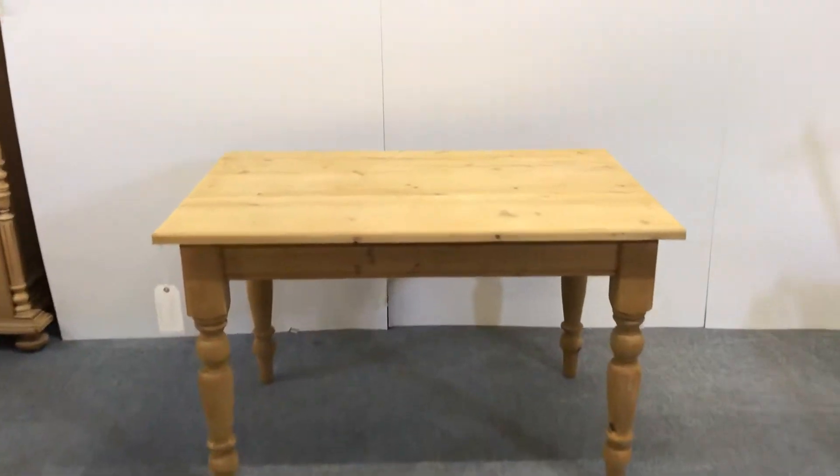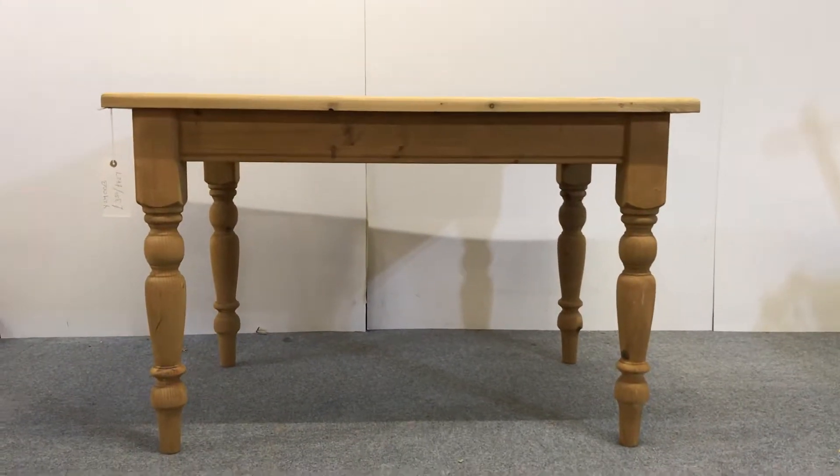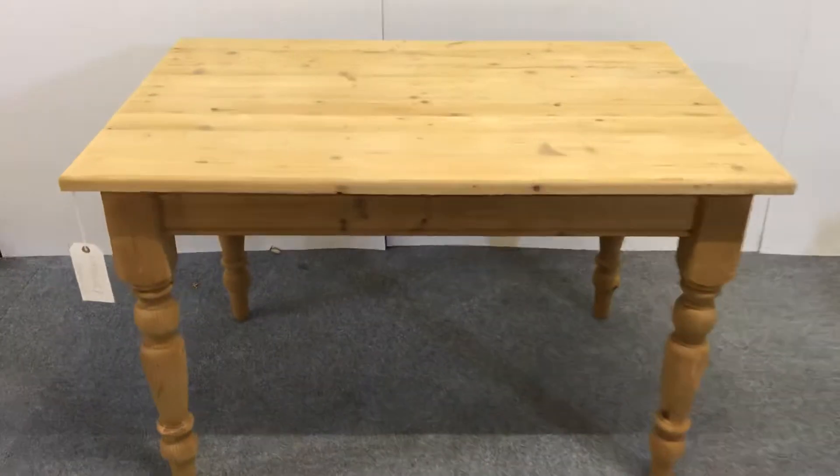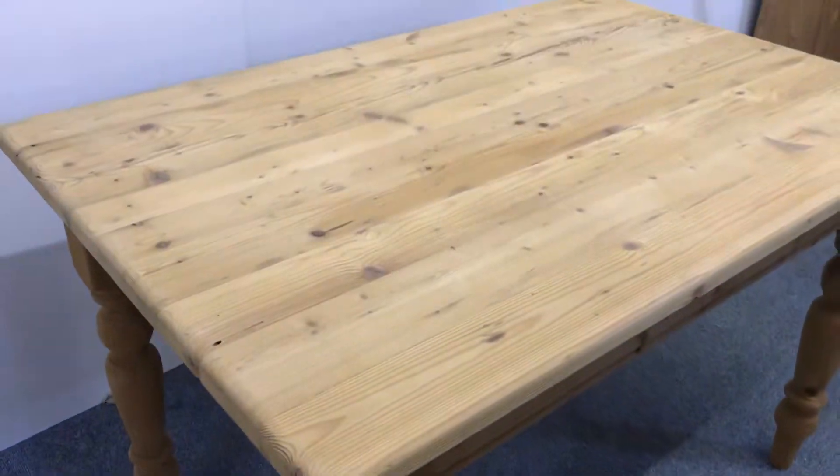Here we have a four-foot pine table with turned legs. It's been made recently from reclaimed pine, so you can see the top has some character in it. It's obviously difficult to tell what it will be like once it's waxed.